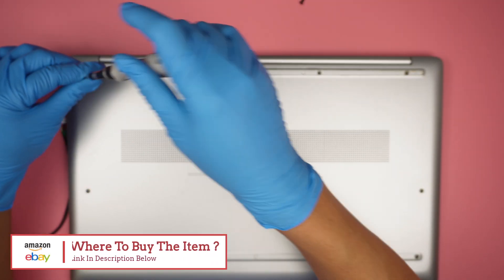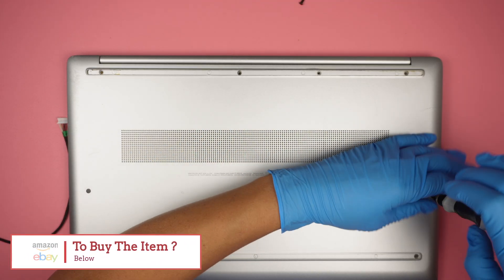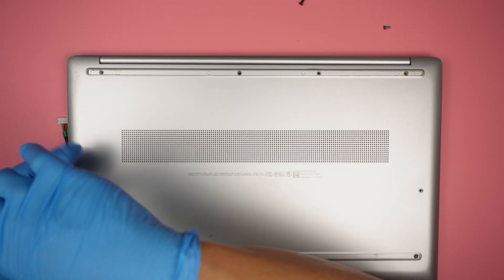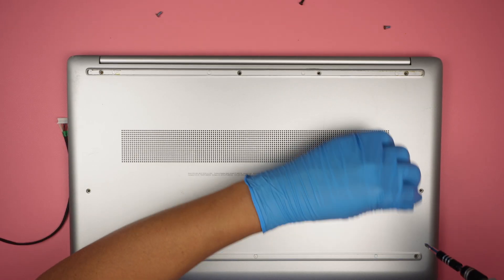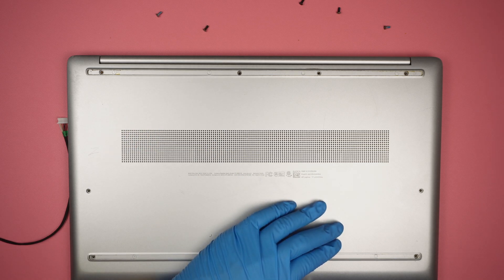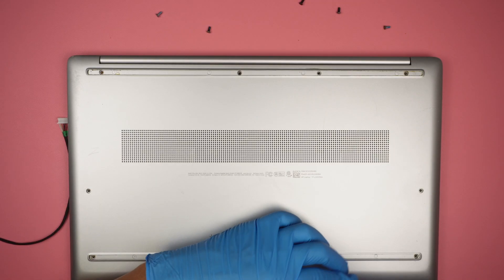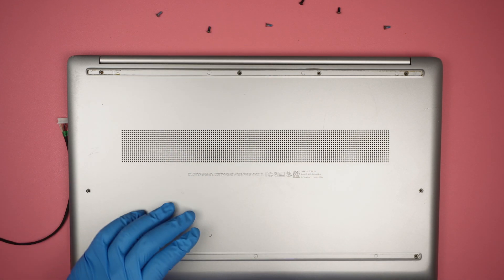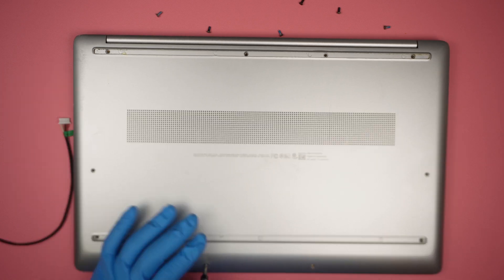I'm using a Phillips screwdriver here. I'm removing all the screws because we need to remove the back cover in order to replace the DC jack. The computer has the rubber stopper, the little plastic that was here — it's already been peeled. But if your computer does have the rubber plastic, you need to peel that off before you can remove all the screws.